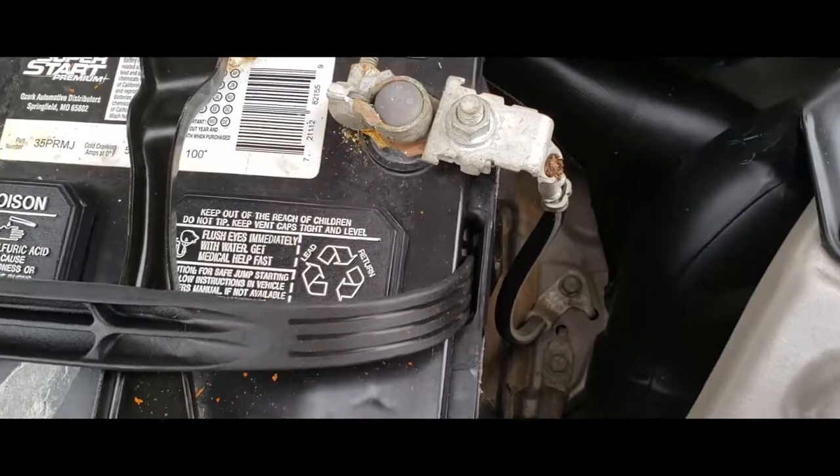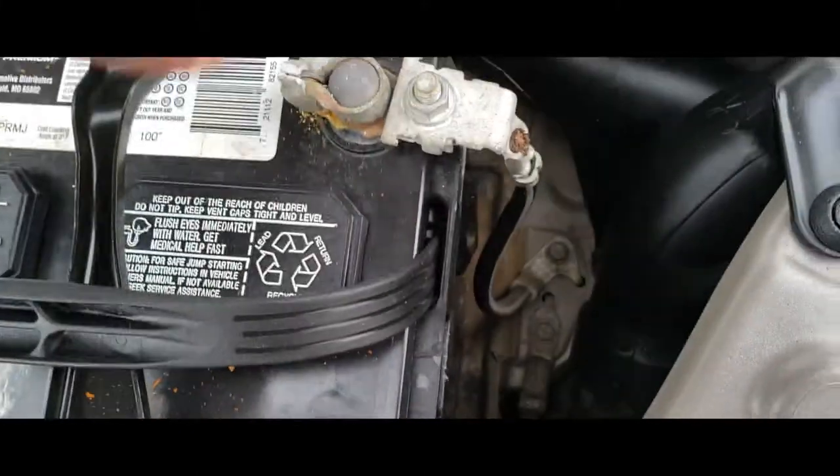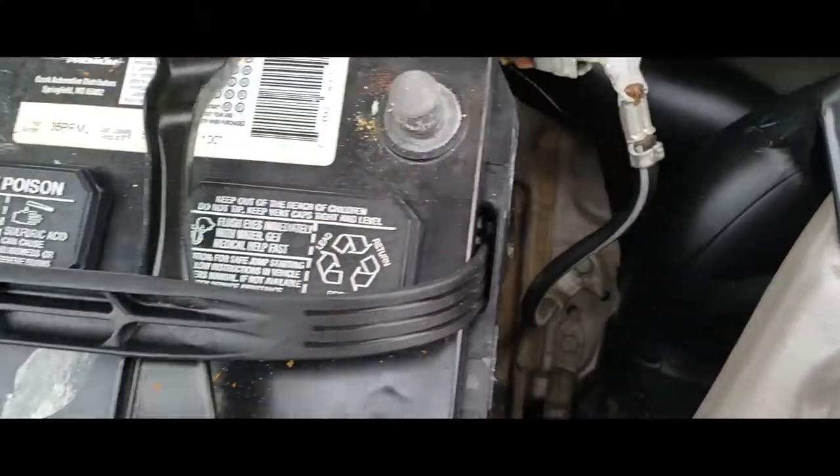The first thing we're going to do is remove the negative terminal — go ahead and loosen this up. Once you have that loosened up, just go ahead and remove it and push it to the side.